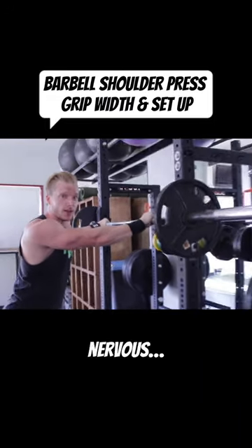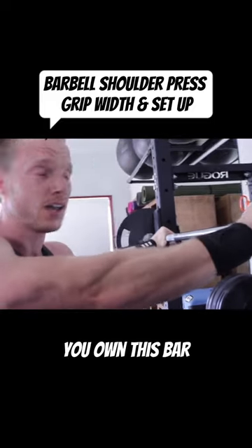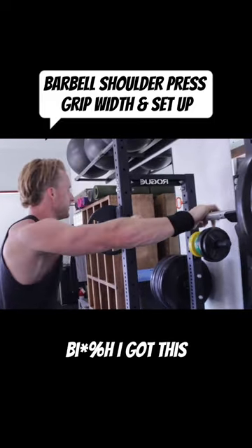If you get up to the bar and you're actually nervous, self-talk. Basically, you're going to tell this bar — this bar, you own this bar. All you have to do is lift it up. Bitch, I got this. Lightweight.